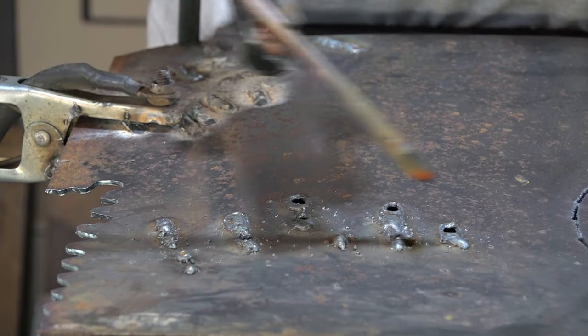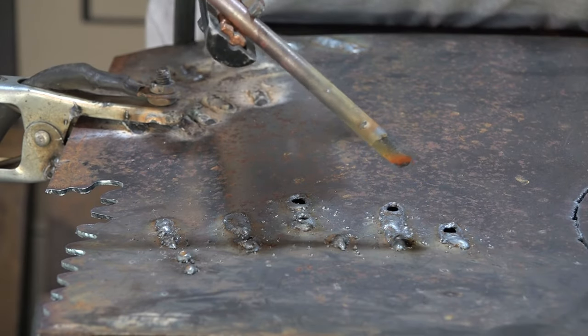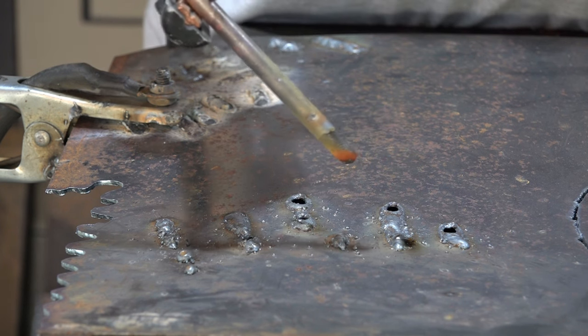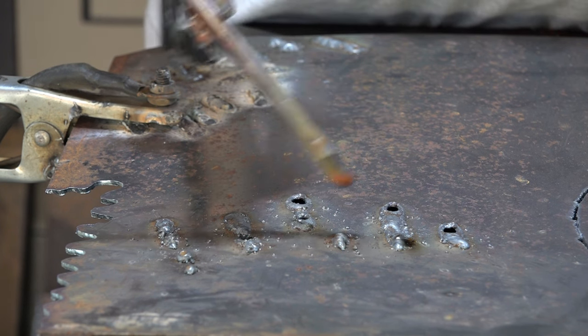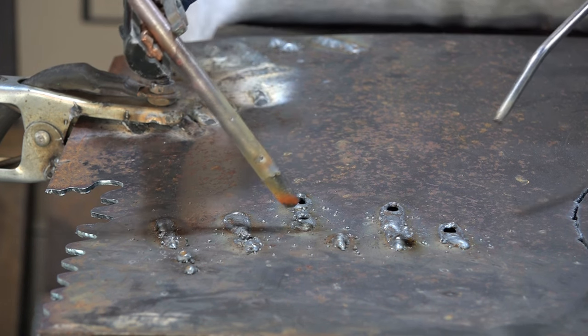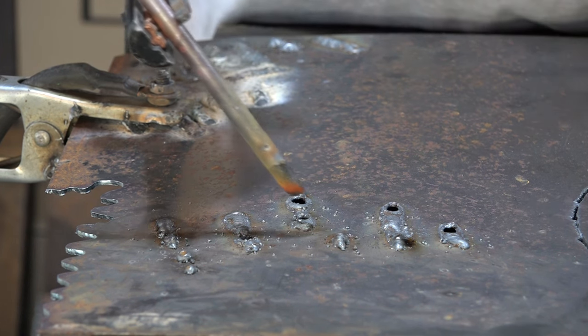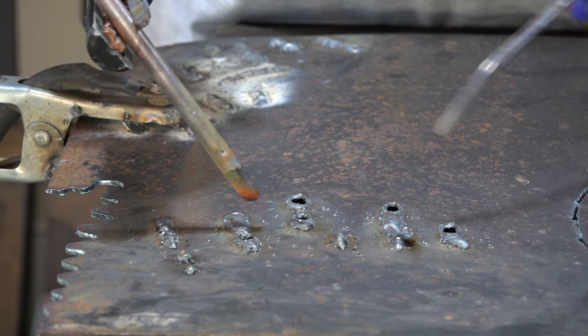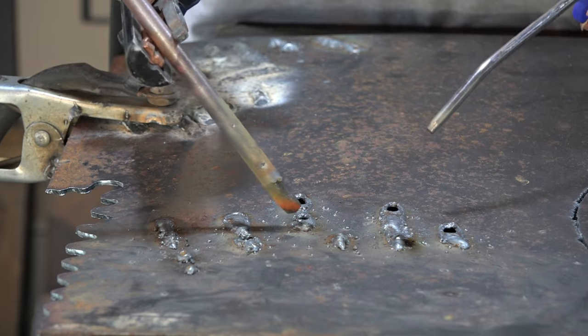Like I say guys, you really need a special torch for this, but me being me — you know how miserable I am — I just made my own. If you had an original gouging torch, I'm presuming it would be a lot better than this. Anyway, let's get into it. So what we're going to try and do is take this weld off — I'm using the rod and some compressed air. Right, let's do it.